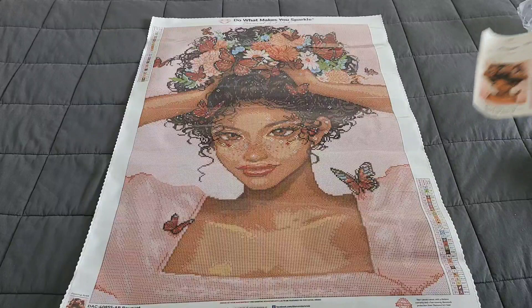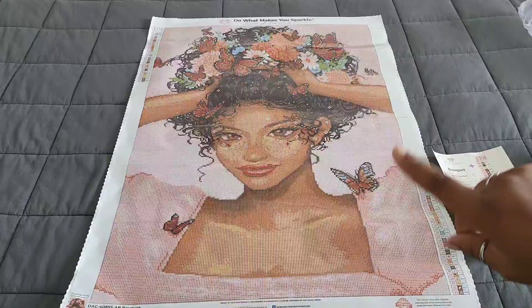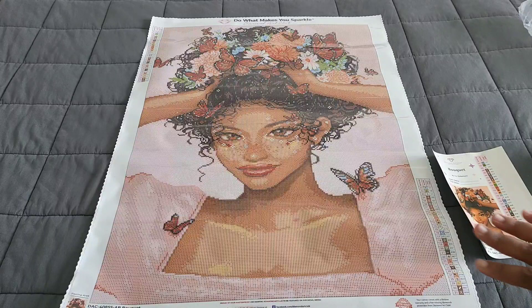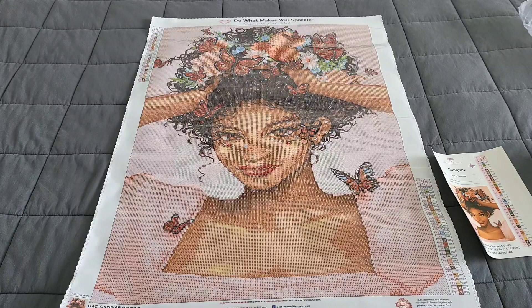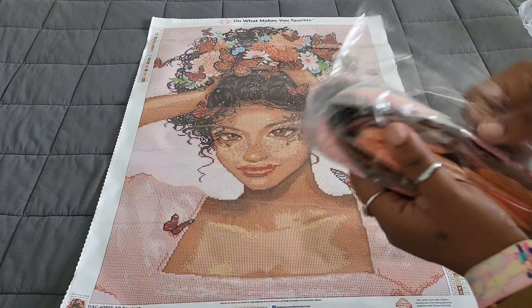When it comes to portraits like this, I like to look at a couple of things. One: how does the face look? Perfect, perfect, perfect. Two: we look at the skin tone and see what colors make it up — the skin tone looks like a honey brown. I want to make sure it doesn't come out orange or red, because sometimes the blending color is like orange or red. So it's time to take a look at the drills.